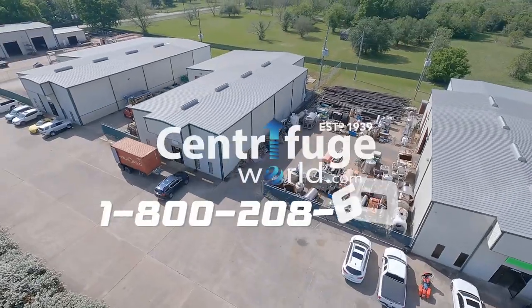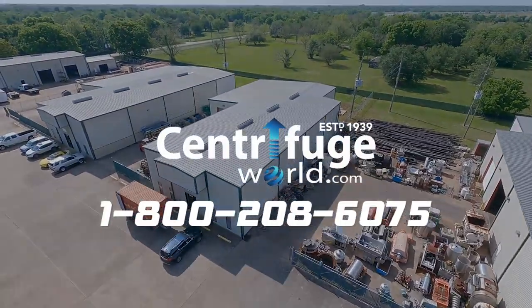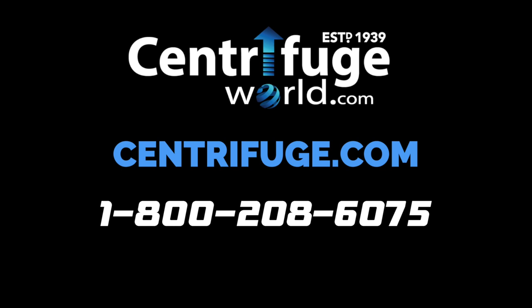Centrifuge World — 1-800-208-6075. Or check us out online at Centrifuge.com.